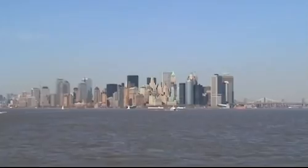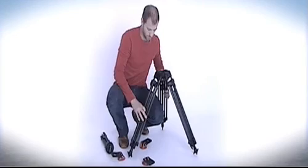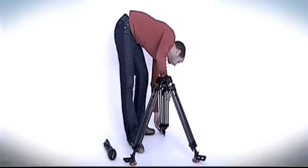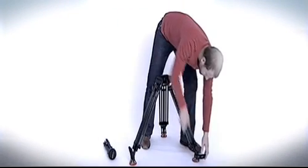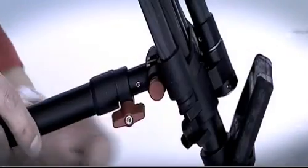It's just three quick movements and the two-stage tripod Speedlock is ready for action. The patented clamping system lets you adjust the tripod smoothly. The carbon-fibre construction ensures minimal weight, while increasing stability and twist resistance.